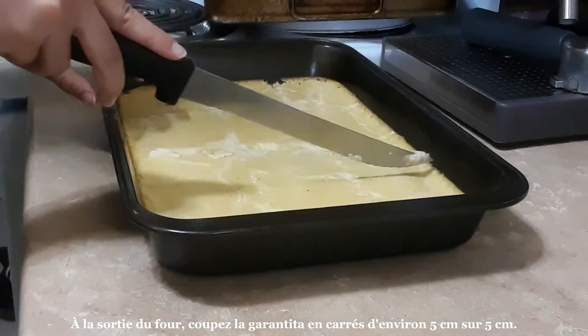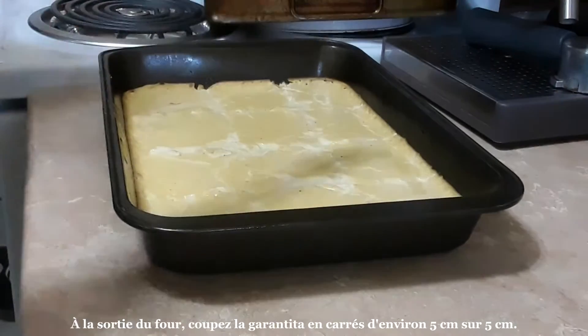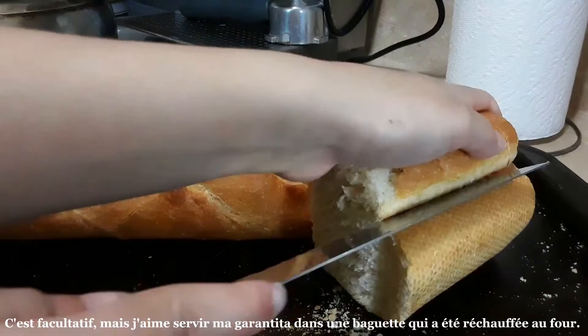Cut the Garantita into squares that are approximately 5 centimeters by 5 centimeters once it comes out of the oven. This is optional, but I like to serve my Garantita in a baguette that has been warmed up in the oven.